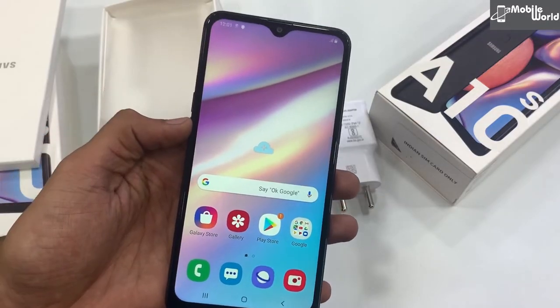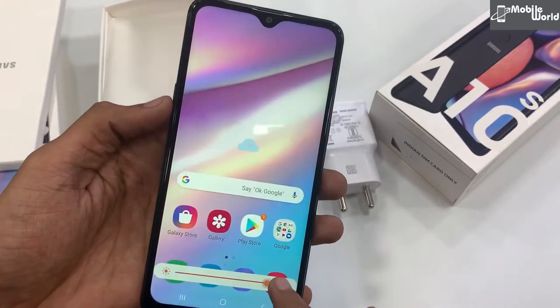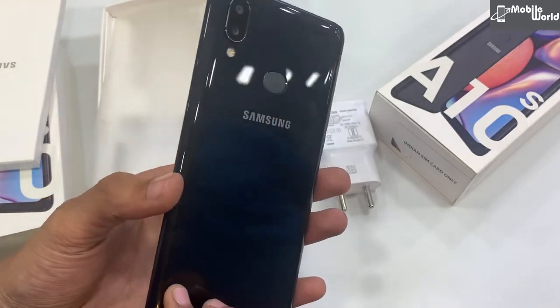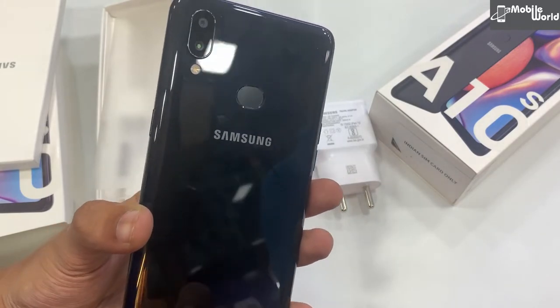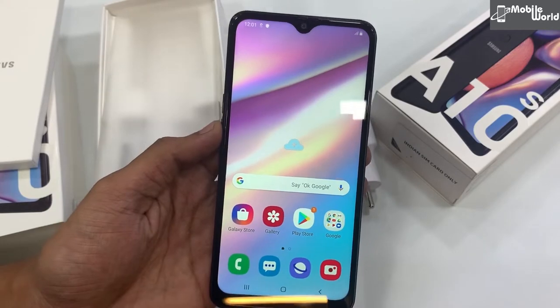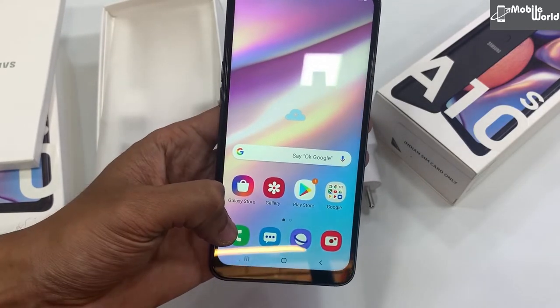Samsung Galaxy A10s बूट हो चुका है। आप उसकी display clarity भी देख सकते हैं जो काफी अच्छी दिख रही है। Back side पर भी आपको dual camera के साथ fingerprint sensor दिया है जो काफी अच्छी angle पर है। Front में infinity V display का benefit यह रहेगा कि आपको edge to edge display rectangle edges के साथ मिलेगी।